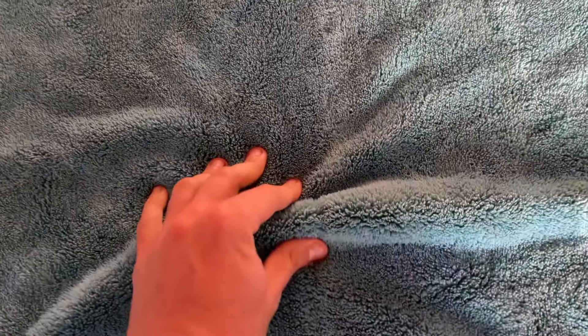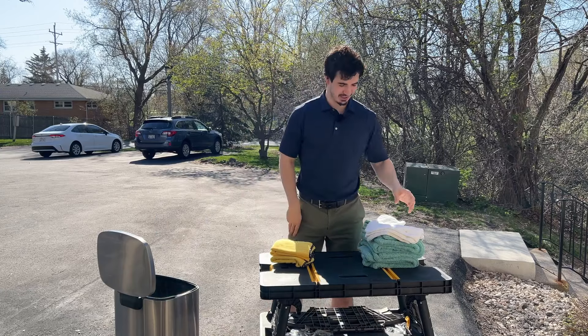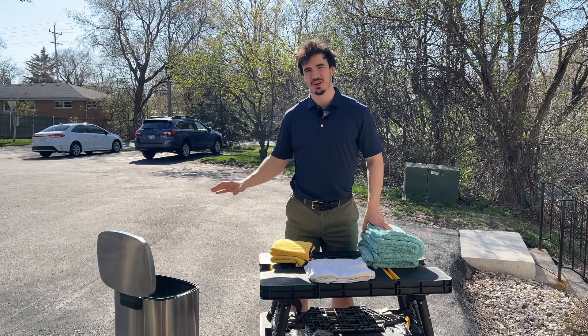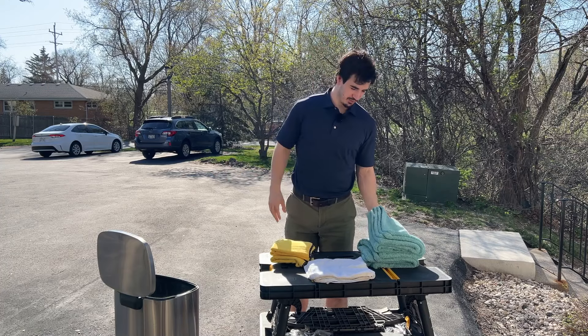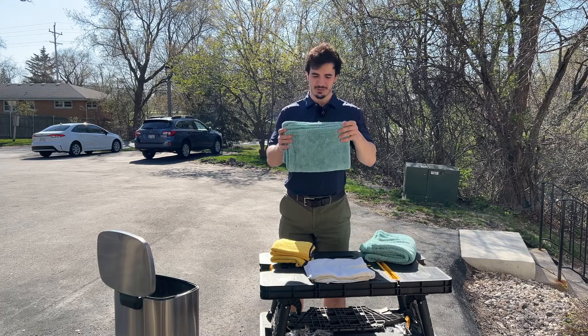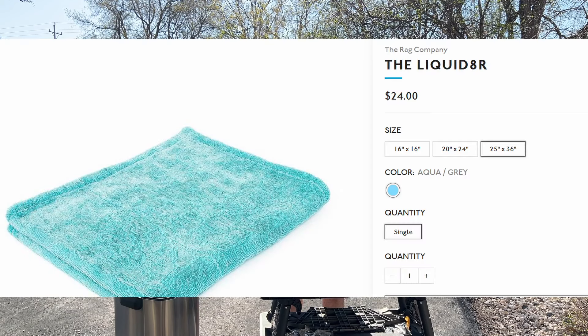This microfiber towel is called the Wooly Mammoth and I hate this thing — it's like the worst drying towel in existence. I got a three-pack for like 80 bucks. Literally do not buy those drying towels. They wouldn't soak up any water and they'd leave a ton of streaks — it was just horrible. But these ones, on the other hand — these are called the Liquidators from the RAG Company — these are literally the best. I think they're technically called like terry weave.